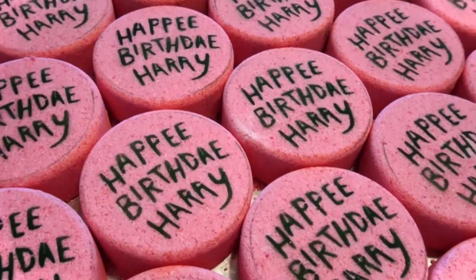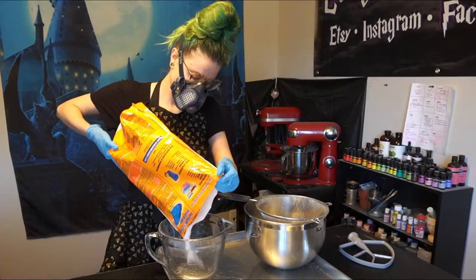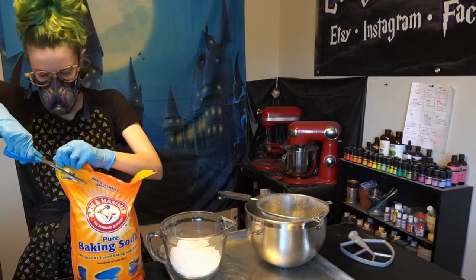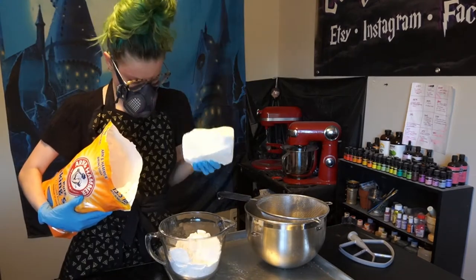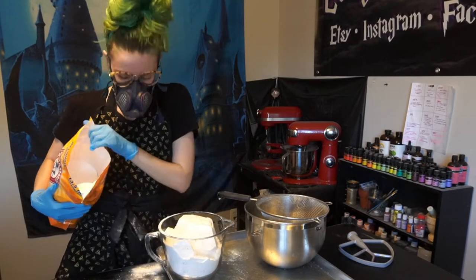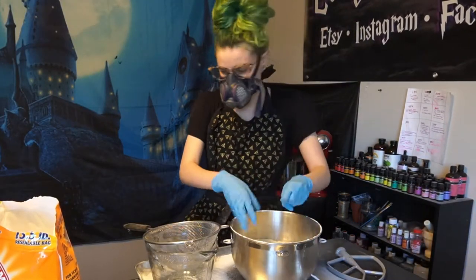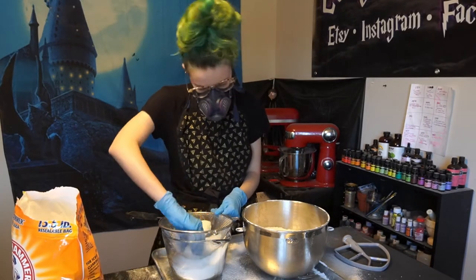Before you start making bath bombs, you want to make sure that you have your gloves, your hair tied up, and also some kind of mask. You're going to be breathing in a lot of loose powders and you don't want that to go into your nose and into your lungs. It's very important — even if you were to just wear a fabric face mask, that's okay, just something that keeps powder out of your nose.